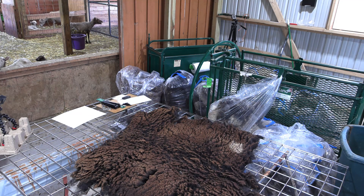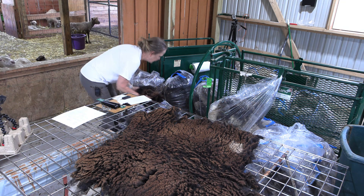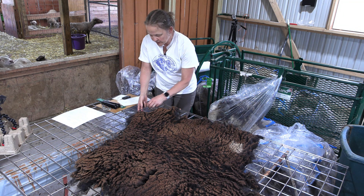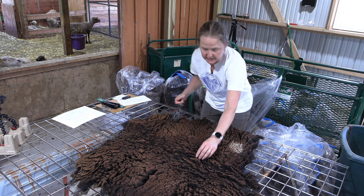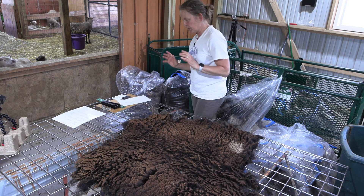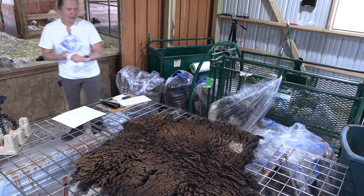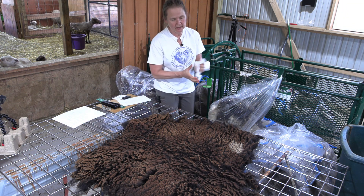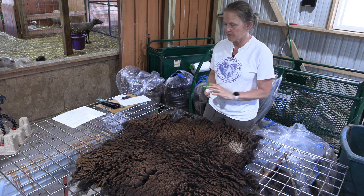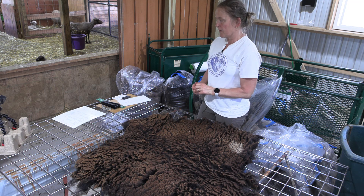Okay so there we have Locala's fleece nicely skirted. With the fleece, what you receive is a copy of the micron report and I make up a little data sheet which has a picture of the ewe, her micron information, and other data about her — how old she is, just interesting tidbits about her — just to add a little more color to your experience working with the raw fleece from a farm.